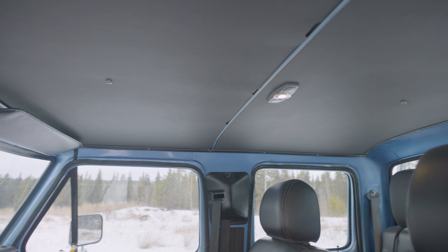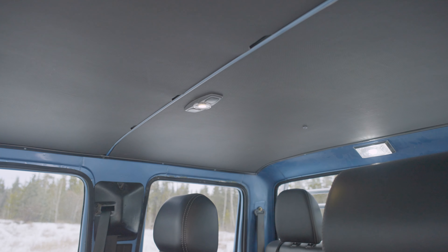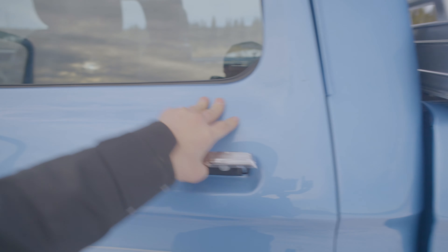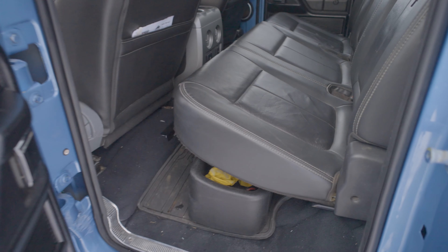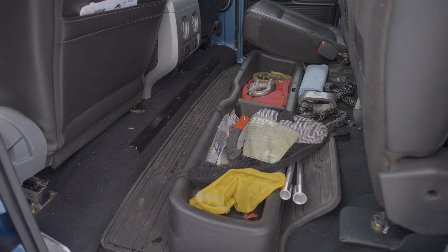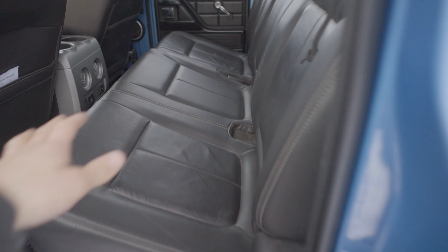You can't really buy the full crew cab headliners anywhere that I could find, so my friend Dave and I actually built this pretty cool headliner — I'm stoked on how it turned out. The rear seats, again for functionality, I retained all their mobility to be able to carry all my tools, recovery gear, that sort of thing — so they flip up and flip down.